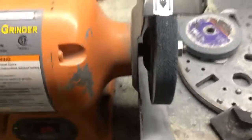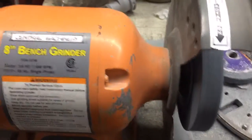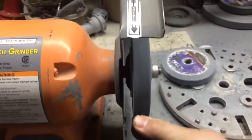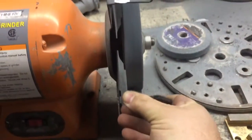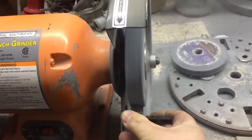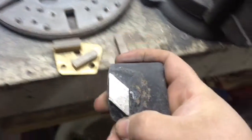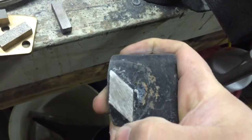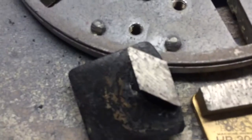Excuse the jitteriness, but I'm trying to shoot this by myself today, so I'm going to try and do this with one hand. As you can see, it's hard with the glare, but you can see the diamonds came out on it — you can see them glinting there. And it's now dressed.